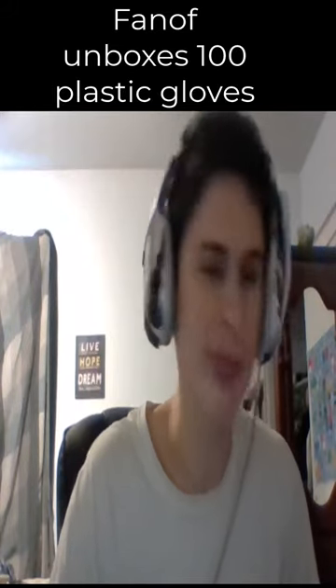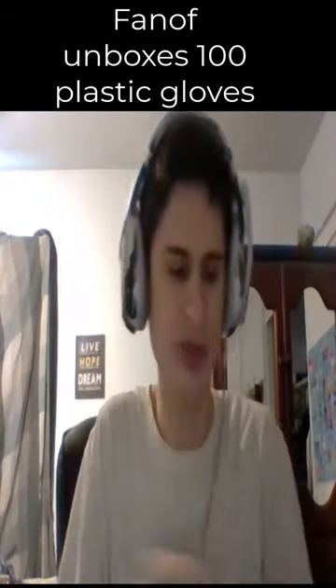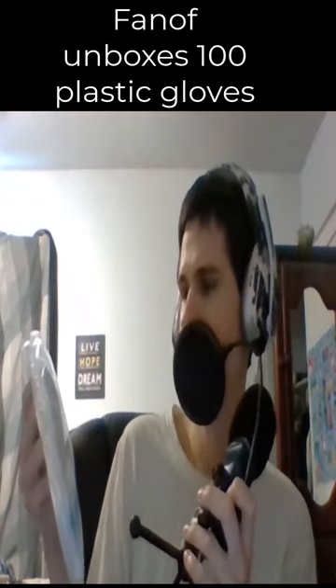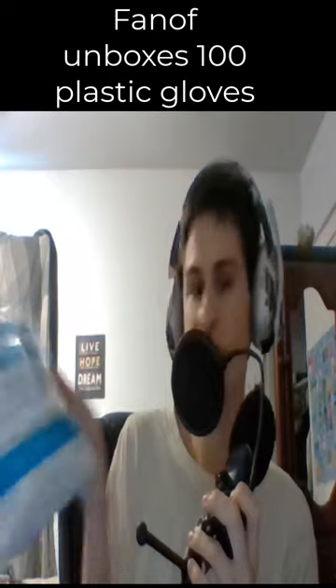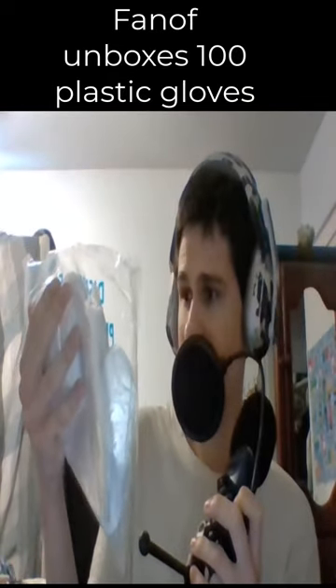Something came in the mail today — disposable plastic gloves. This pack of 100 is used to protect hands from messy or skin irritating tasks, protect foods from germs, perspiration, and skin oils. They also offer fingertip sensitivity, and the size is large.